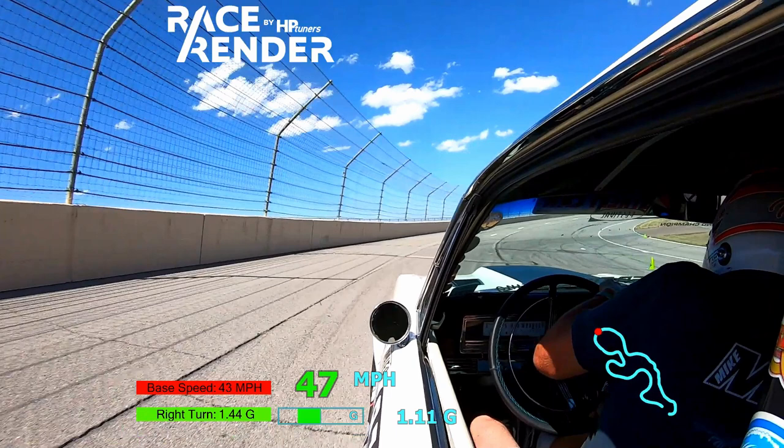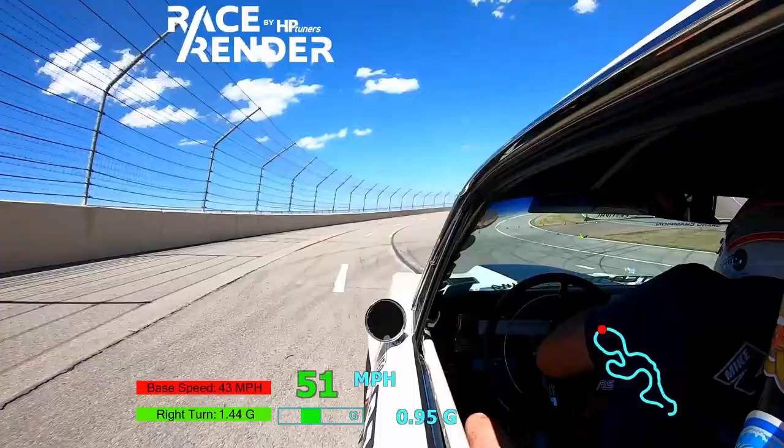This is the first big mistake John makes on the banking. If you look above John's left shoulder, just off the front right of the car, you'll see the yellow-green apex cone. John is going to pass by that cone about four or five feet off — almost a full car width away. In autocross, you never want to add distance; he's adding a ton of distance to a very long turn.